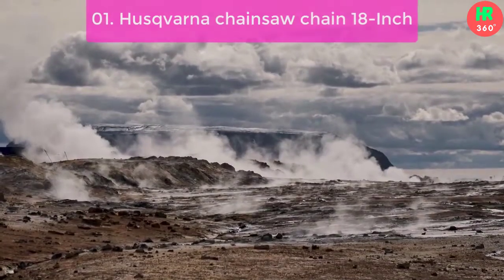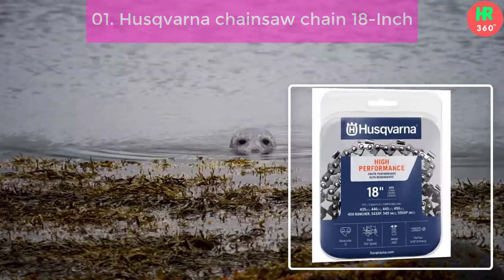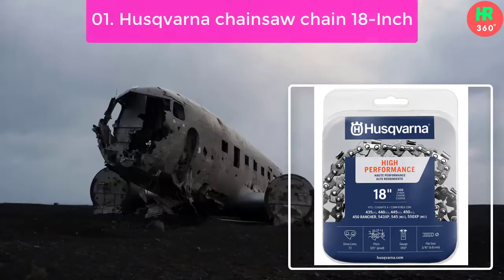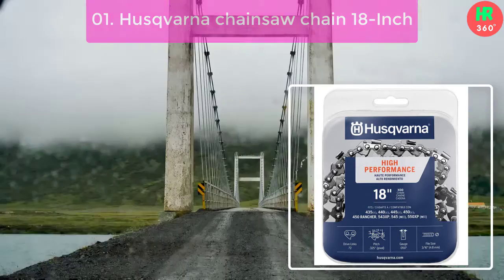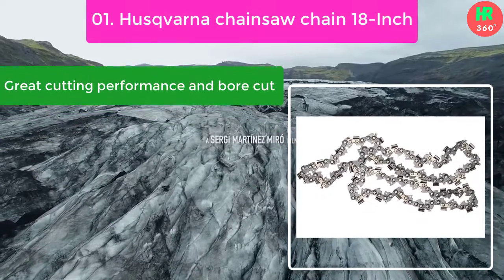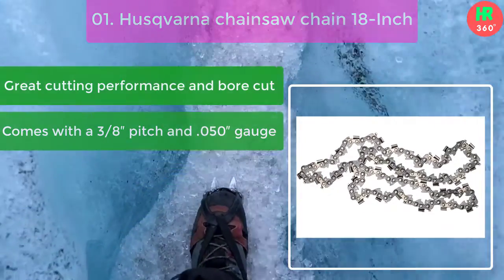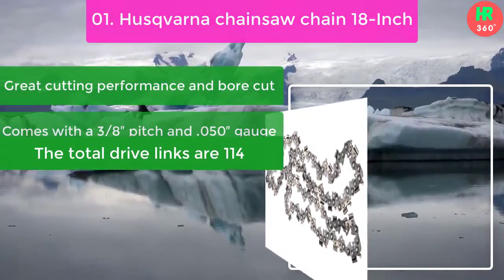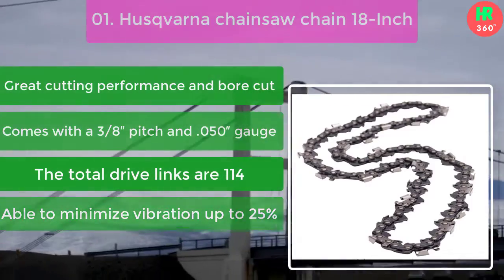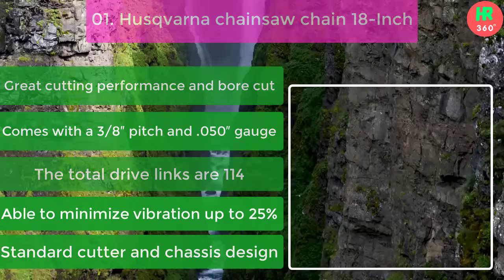Number 1: Husqvarna Chainsaw Chain 18-inch. For those who prefer a budget-friendly ripping chain for milling, there is good news for them. Oregon brought another quality ripping chain which includes all premium features. Main features: great cutting performance and bore cut. Comes with a 3/8 pitch and 0.050 gauge. The total drive links are 114. Able to minimize vibration up to 25%. Standard cutter and chassis design ensure cutting precision.